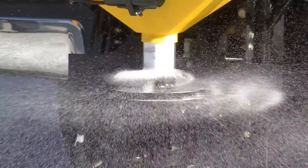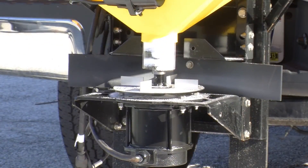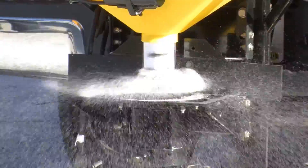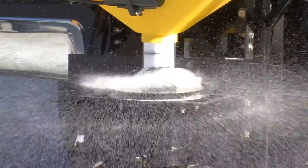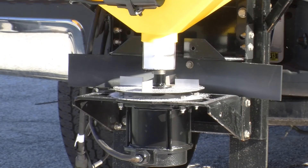And then once the unit's off, it all stops. We'll turn it on again, and then we'll turn it off. And again, it seals the system just like it's designed to.